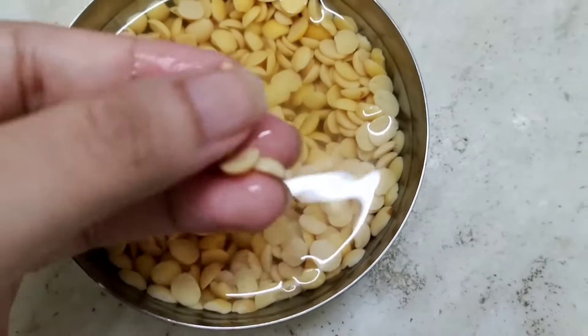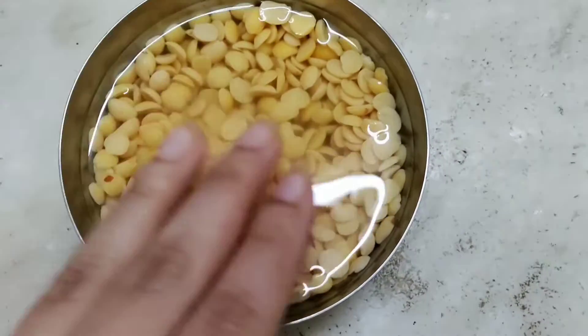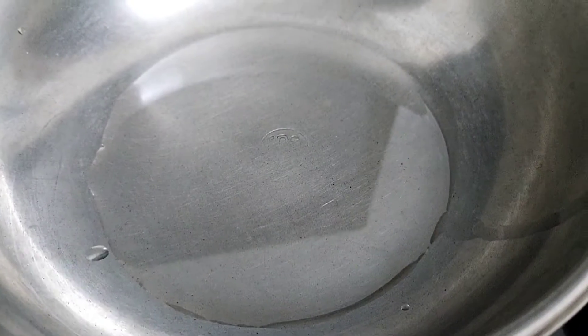Now we are done with the chopping part. Let's see if our dal is ready — yes it is, it has been soaked properly and has now become puffy. Let's start with the method.